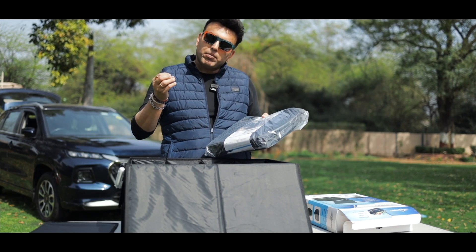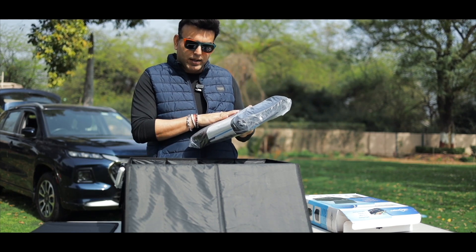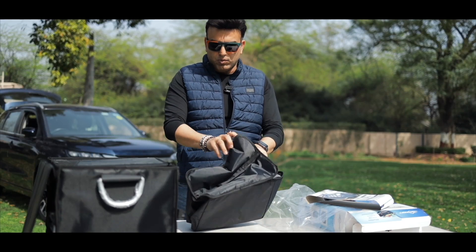This is a thermo-insulated inner lining which will keep any drink warm or cold. It will maintain the temperature for 6 to 8 hours. So this is your cooler bag.